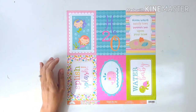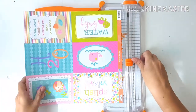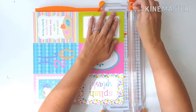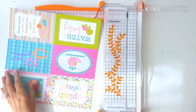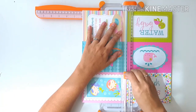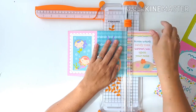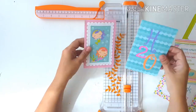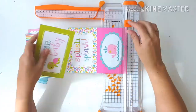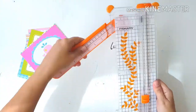Hi everybody and welcome. It's Wednesday today and this is the first in my new series called One Sheet Wonder Wednesdays. It's quite a long title but I'm sure it'll grow on all of you. As explained in the title of my video, this series I'm using one cut apart sheet to make and embellish a scrapbook page, and the inspiration for this actually came at the end of last year.